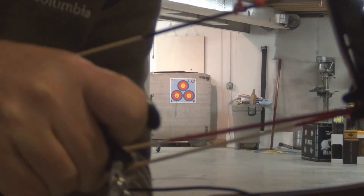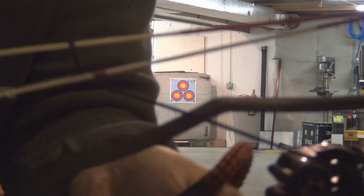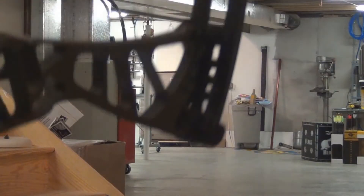I'm going to pull that cord through the rest again, pull that cord taut again. I'll shoot another arrow at 20 yards.